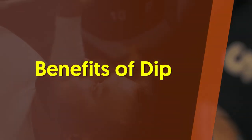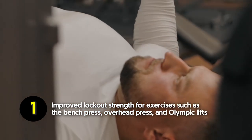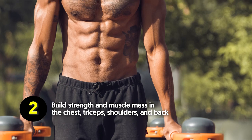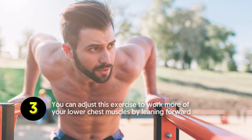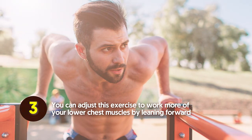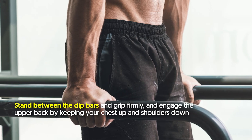Benefits of the dip: improved lockout strength for exercises such as the bench press, overhead press, and Olympic lifts; builds strength and muscle mass in the chest, triceps, shoulders, and back; and you can adjust this exercise to work more of your lower chest muscles by leaning forward.